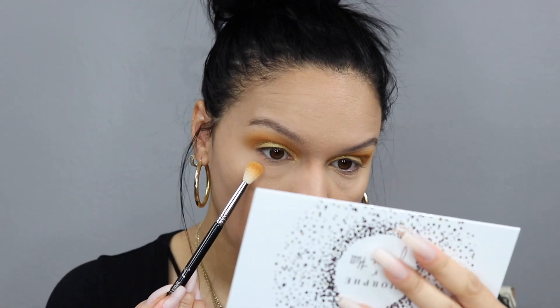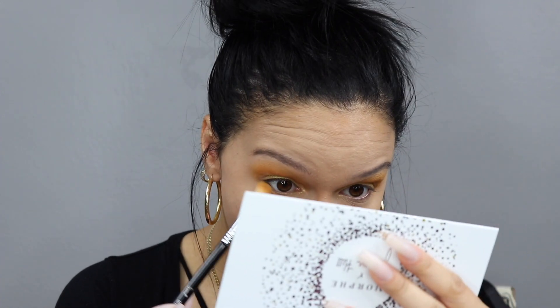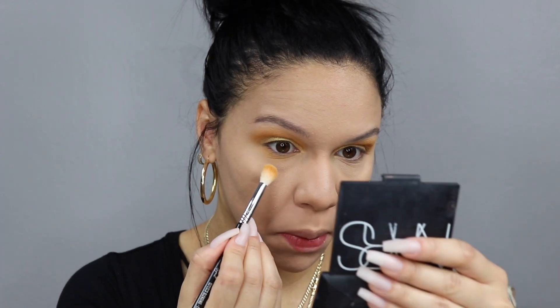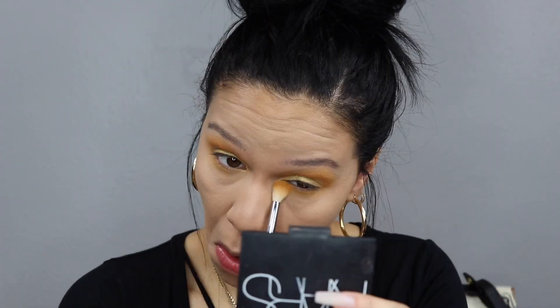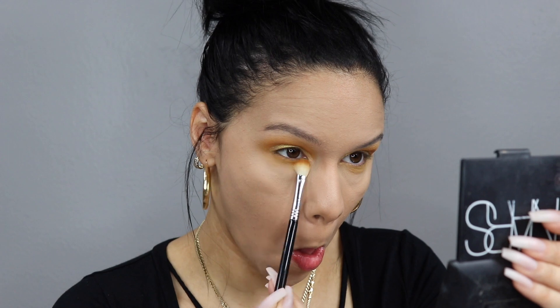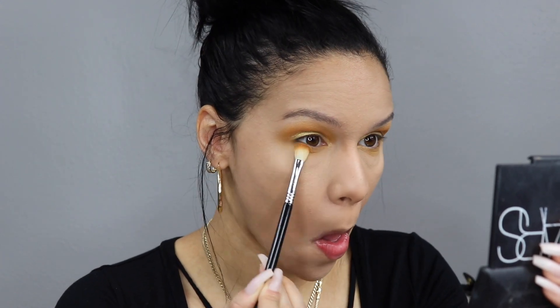Going back in with the shade Access on the lower lash line, using the blending brush and just messily placing it along the lower lash line — I'm not trying to be precise, just getting it on there. Now going back in with the smaller E25 blending brush, taking the Access shade again and concentrating it a little bit more just to get a little bit deeper pigmentation from the shade.